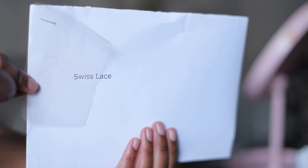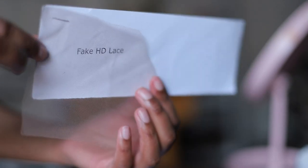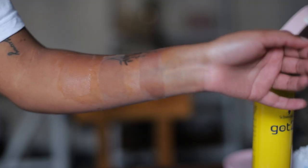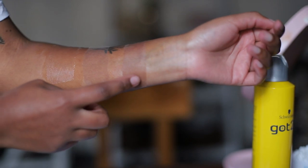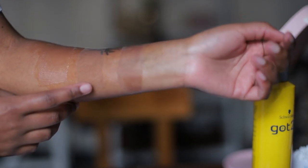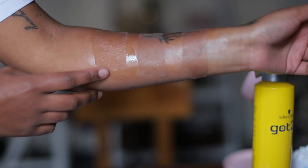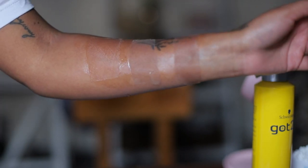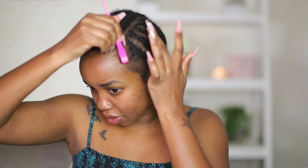First, let's discuss the lace. I have three types here to show you the difference: fake HD lace, regular lace like the kawada lace you'll find on most wigs, and Swiss lace. This particular wig has the fake HD lace, and you guys can see it's the most realistic — it's that first one.